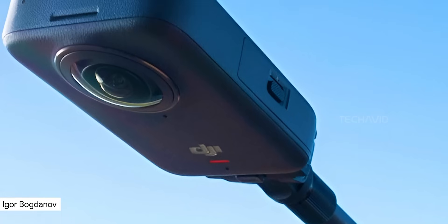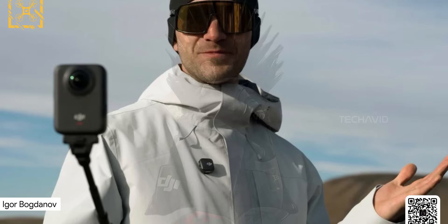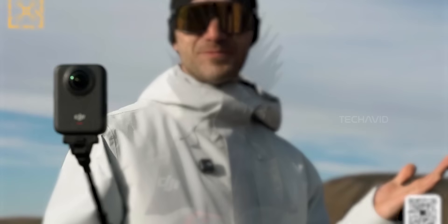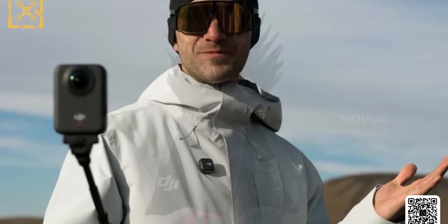Alright, let's talk about the DJI Osmo 360. You've probably already seen the image shared by Igor Bogdanov — it shows the Osmo 360 itself and what suspiciously looks like the new Mic 3. But we'll save that mic stuff for another video. Let's keep this one focused.